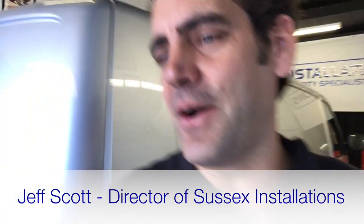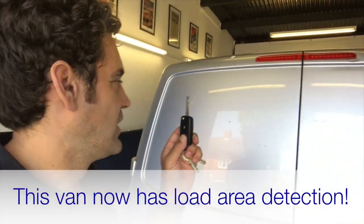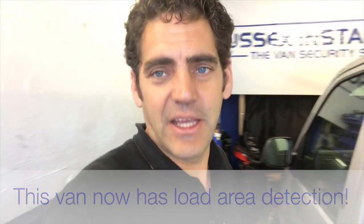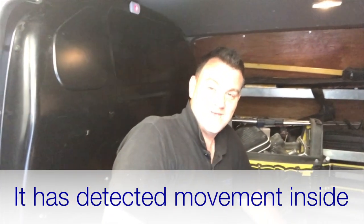Do you hear that alarm sounding now? The reason it's sounding is because there was an intrusion inside the van, set off by our PIR detector and set off by Matt. So thanks for that demonstration, Matt.